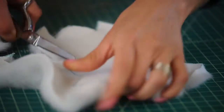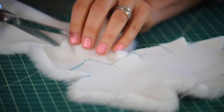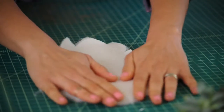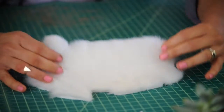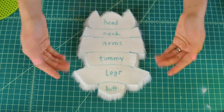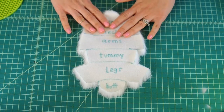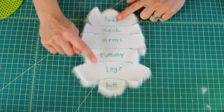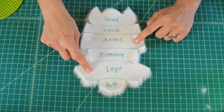Cut down right there, right there, and here's one last slit right here. Your pattern piece is now in the fur and it should look something like this. Now it's time to glue our body together. The fur is labeled with the different parts: head, neck, arms, tummy, legs, and then the butt.